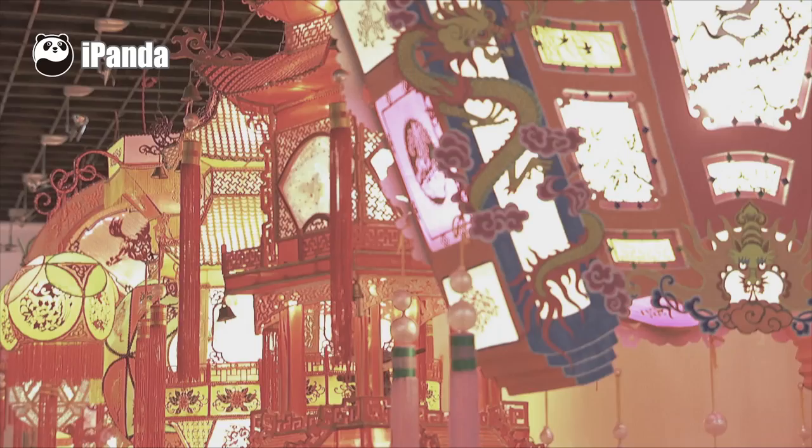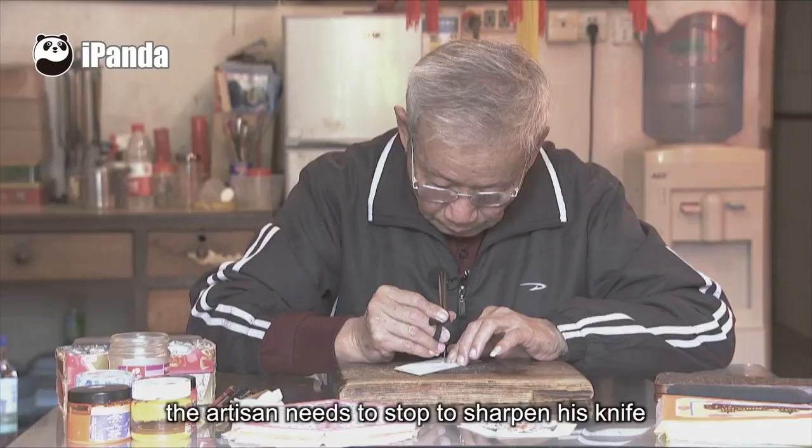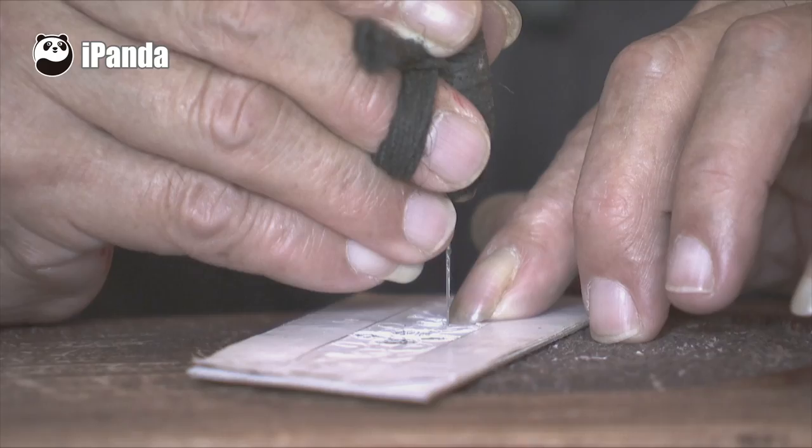To carve the paperboard requires the knife to be extremely sharp. Usually, before a flower is done, the artisan needs to stop to sharpen his knife and then continues his work.